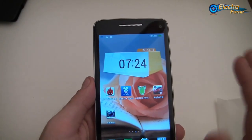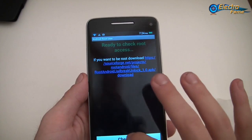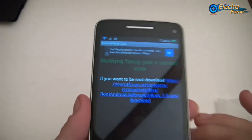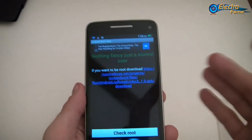Just before I was talking about root access — let's check it. It says nothing fancy, just a normal user. Basically the app confirms that the phone is not rooted.